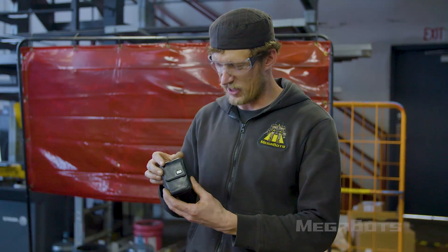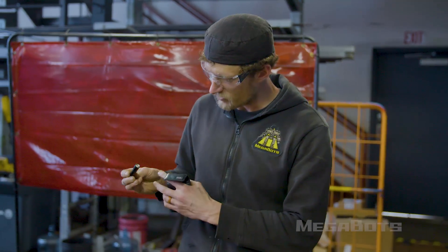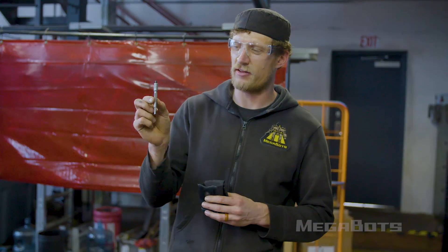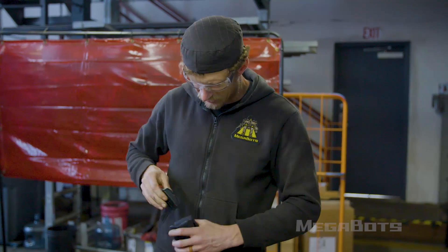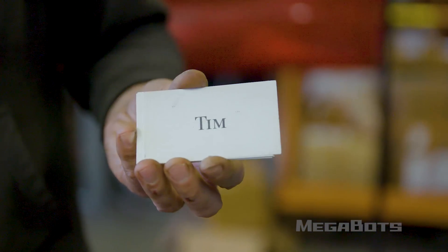I carry this little camera case because I have a lot of short small tools. I have a little Surefire AAA flashlight. I carry the extension that Leatherman makes. And then my last little gadget is my FLIR thermal imaging camera — and my business cards.